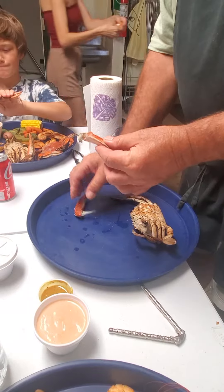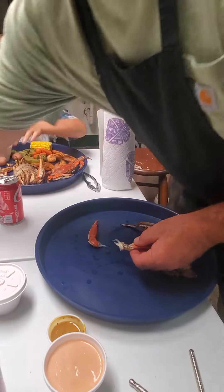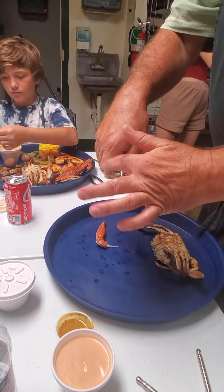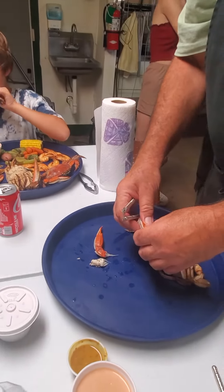This one's not too full. You're going to take your little pinchers. Do you have a pincher? I'll get one. Here. You're going to do the knuckle end first, the other side. Oh, this side — snap it off.